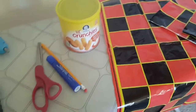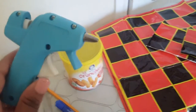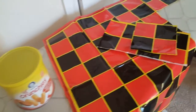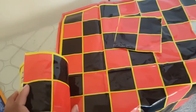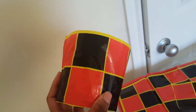So what I'm going to do, I'm going to use my hot glue gun. You can use a glue stick if it works for you. I'm going to put some glue on this container here, and then I'm going to take these pieces that I cut out and just roll it onto here so that the outer cover of the container now looks like a checkers board.